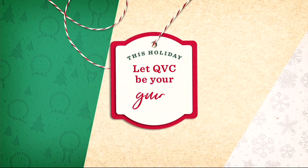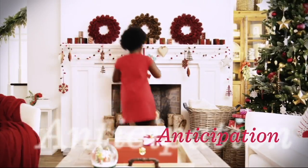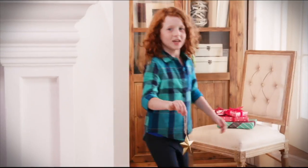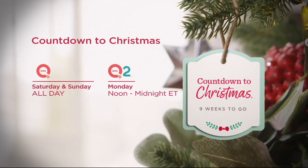Today's special value coming up next is with Martha Stewart — her first special value here at QVC. Don't go away, it's coming up right now. Join us during our countdown to Christmas, nine weeks to go, all day Saturday and Sunday on QVC, and Monday noon to midnight Eastern on QVC2.